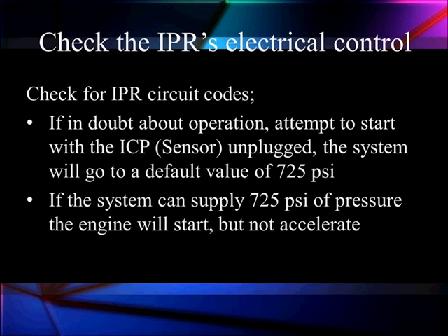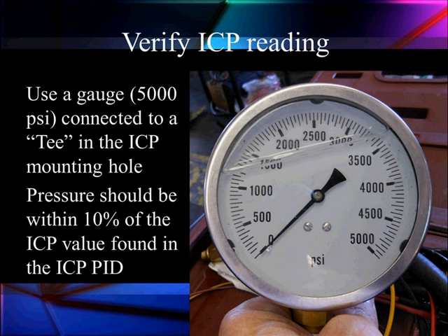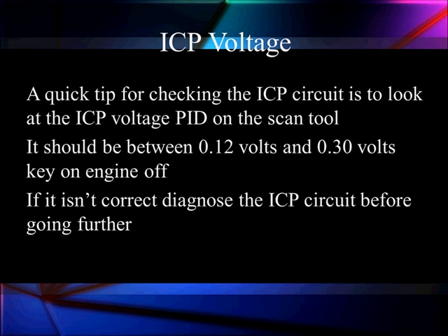To verify the 725 PSI default, hook up your high-pressure gauge to the test point on the pump. As a quick reference for the pressure sensor, check the ICP voltage on the scan tool — it should be between 0.12 and 0.3 volts with the engine off. If it isn't, diagnose the pressure sensor before going further, because a wrong pressure sensor will throw off all duty cycle readings. Three things are required to make the duty cycle right: the correct pressure delivered to the injectors as measured by the sensor, the pressure regulator controlling it, and electrical power to the regulator.